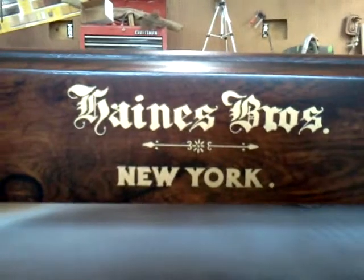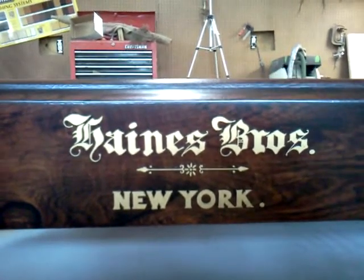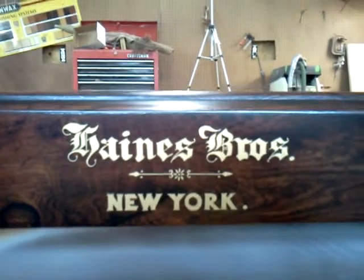Taking a look right now at a Haynes Brothers Square Grand. Finished the cabinet work on this piano, and it has really been a task.